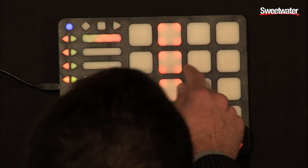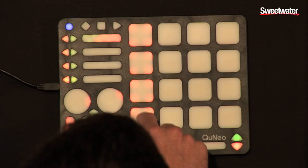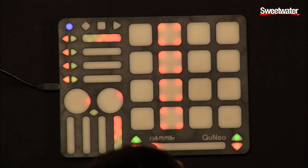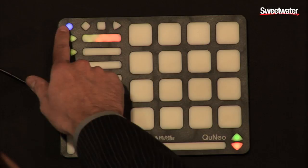I can also control each of the individual tracks. Everything is fully assignable that you see here. The switches are set to control different banks. You can also have them do transport controls — I can press stop or press play. You can have it do whatever function you desire.